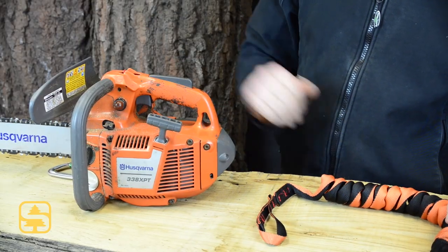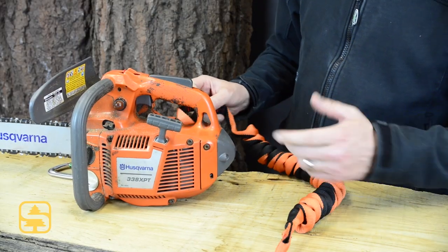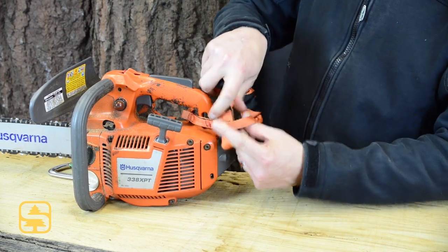It's very easy to install on the top handle of the chainsaw. It's just a simple girth hitch around the handle itself.